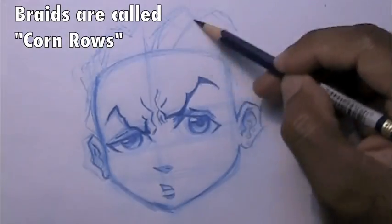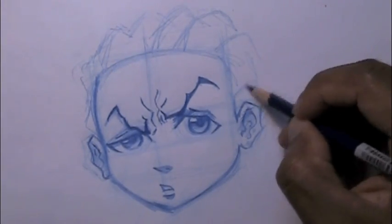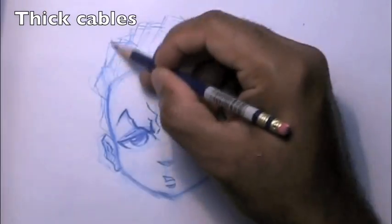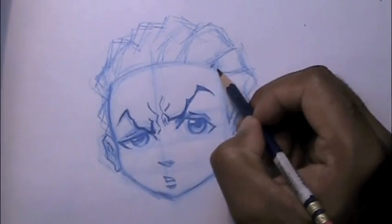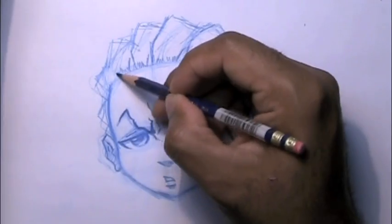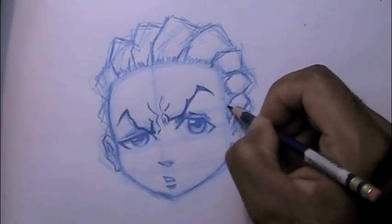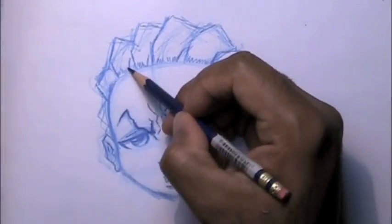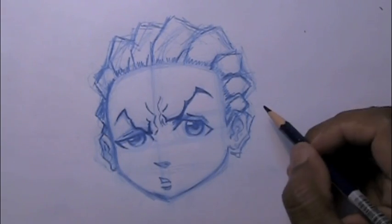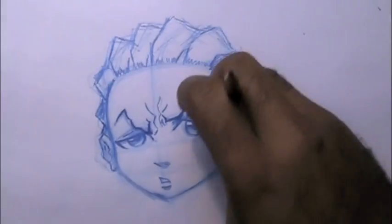Now working on his braids — the braids, they're cornrows. Think of them as like cables that go back over his skull, and then I'm just going to drop each one individually in there. That looks better. On this far side of the head, the skull, the forehead overlaps the braids. I'm going to readjust his ears some more — I think they should be bigger.